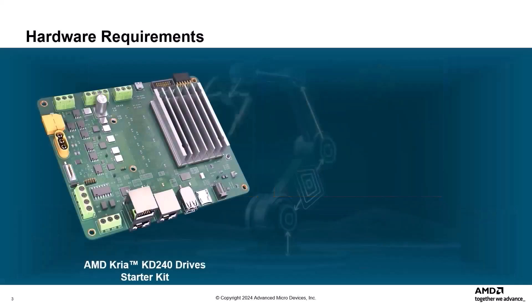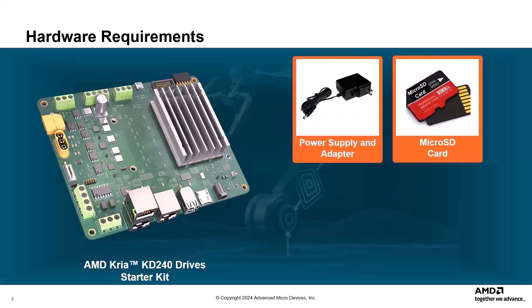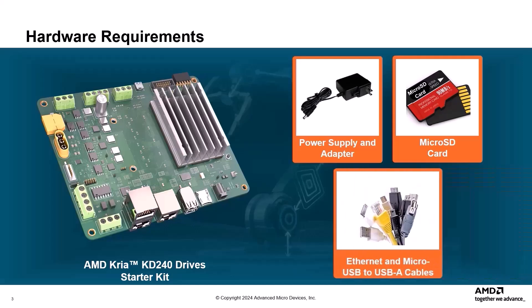This demo requires the CREA KD240 Drive Starter Kit, which includes the K24 SOM, a carrier card, and a thermal solution. The demo also requires the following additional hardware included with the kit: a power supply and adapter, a microSD card, and Ethernet and microUSB to USB-A cables.